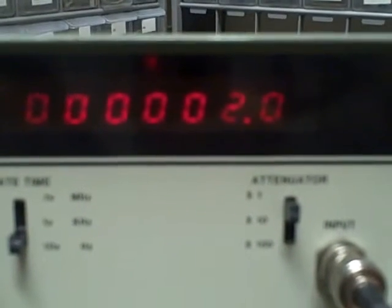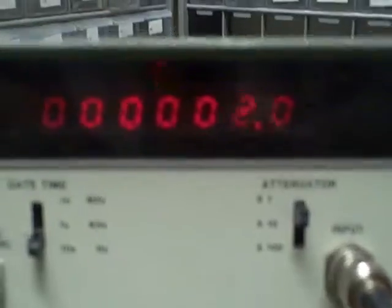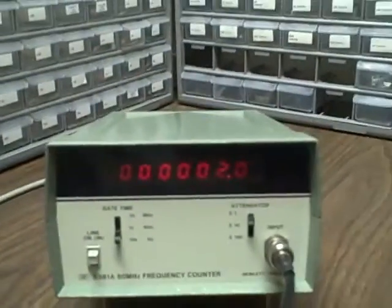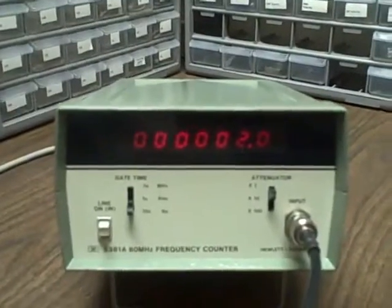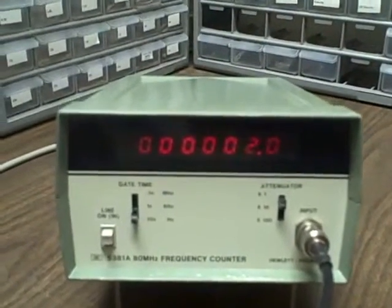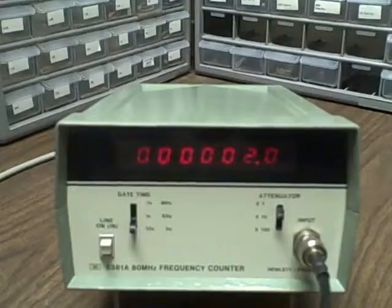The high end we read was 100 megahertz without a problem. The unit is functioning very well, it's in really beautiful shape. Whoever gets it, good luck to you.